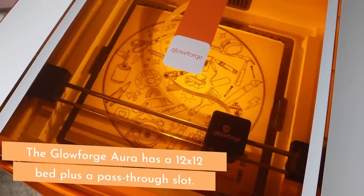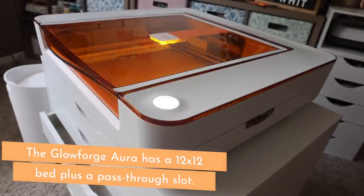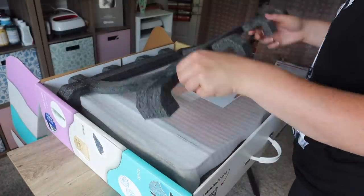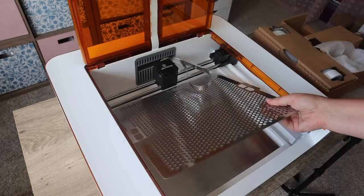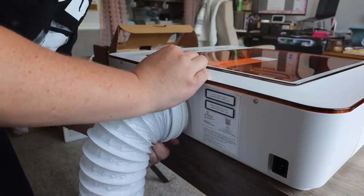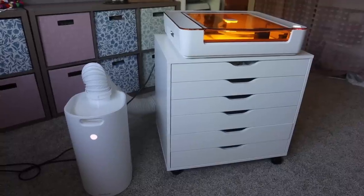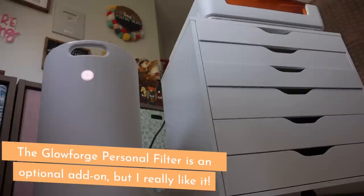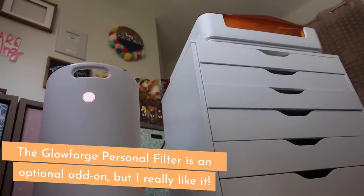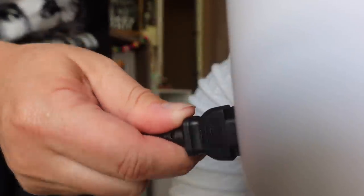I'm going to cover the basics today and share some projects I made as an absolute beginner to help you decide if it's something you want to add to your craft room. The box was light and setup was easy — it took about 10 minutes. You remove the packaging, plug it in, and then either vent the exhaust hose out a window or use the Glowforge personal filter, which traps 99.9% of particles when you're cutting. Once you pair the device it will automatically turn on when you hit the button to print your project. Proper ventilation is crucial when working with a laser to keep you safe.